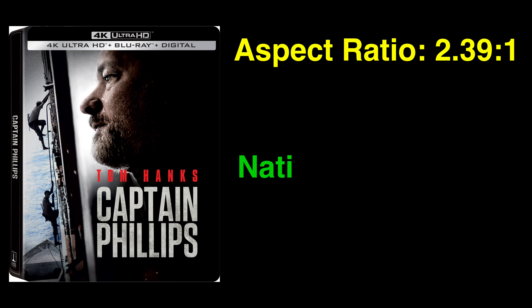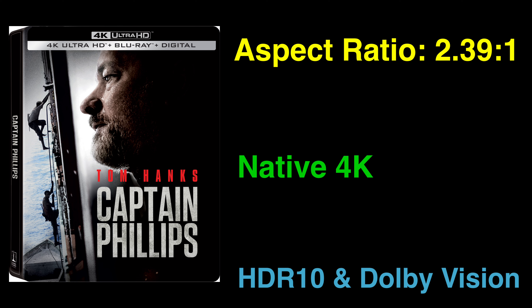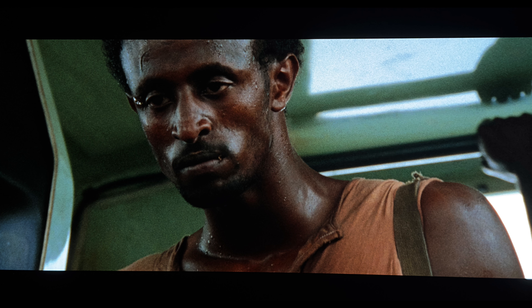Captain Phillips on 4K Ultra HD Blu-ray has an aspect ratio of 2.39:1 with native 4K resolution, and it supports both HDR10 and Dolby Vision. For purposes of this review, I will be discussing the Dolby Vision encode. Sony didn't provide any information if there was any kind of restorative work done with the film or transfer on 4K, but given the movie is about 10 years old, I doubt that it would have been needed here.